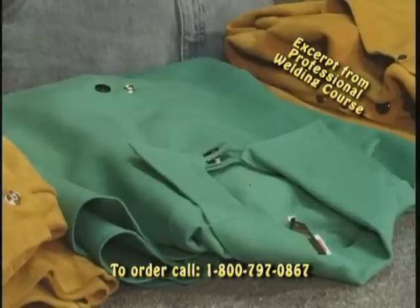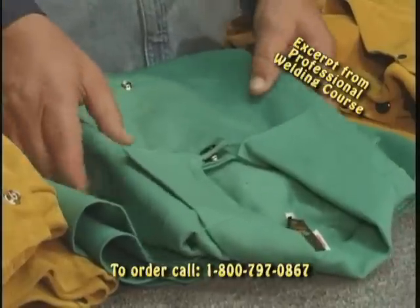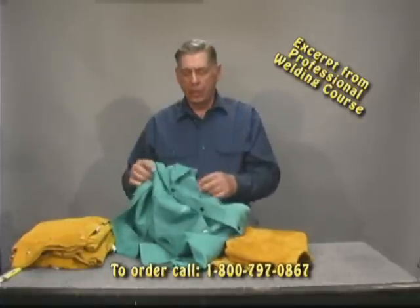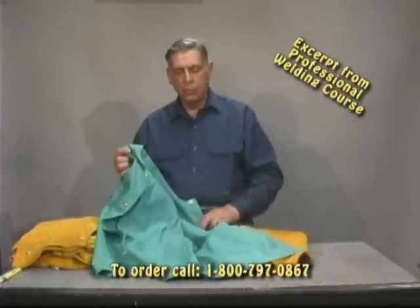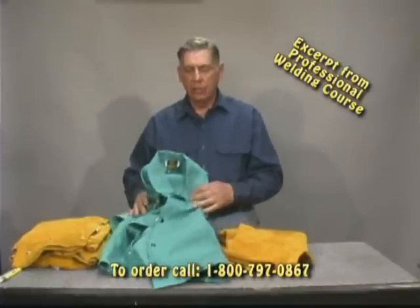The same people who made the sleeves also made this lightweight jacket. Relatively inexpensive — it's a lot lighter than your leathers are going to be. They thought enough to put a pocket on the inside, so the front has no pockets, nothing to catch the sparks.